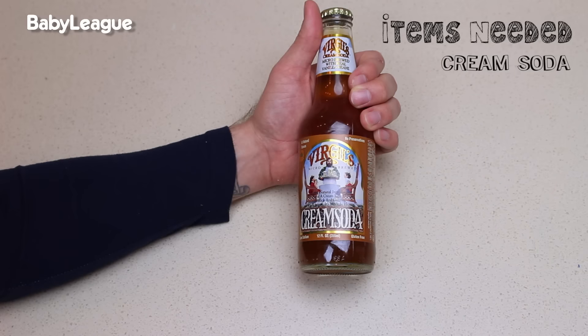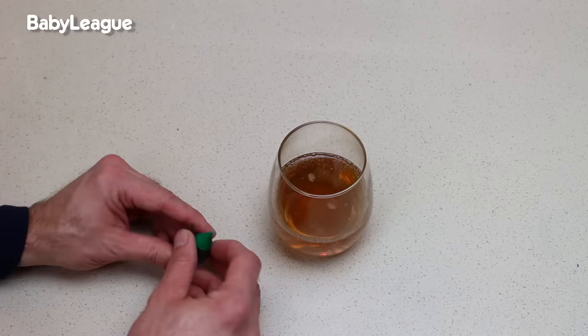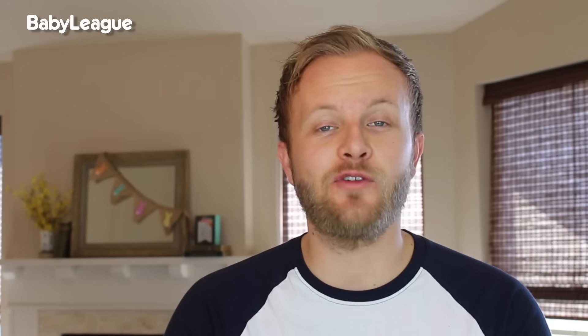So after your kids have just devoured that delicious breadstick, let's wash it down with some green cream soda. For this one you'll need cream soda, a glass, and some green food coloring. Add a couple of drops to your beverage, give it a good stir, and voila — the drink of leprechaun champions!